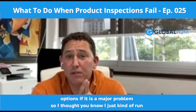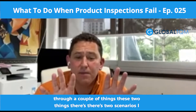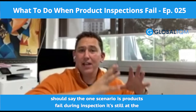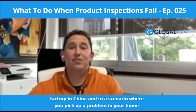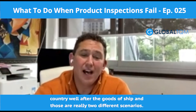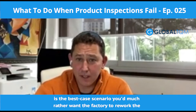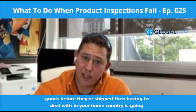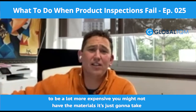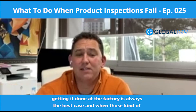If it is a major problem, what are your options? There are two scenarios. One: products fail during inspection while still at the factory in China. Two: you pick up a problem in your home country after the goods have shipped. Those are really two different scenarios. From my point of view, if you catch something at the factory before it ships, that's the best case scenario. You'd much rather have the factory rework the goods before they ship than having to deal with it in your home country — it's going to be a lot more expensive, you might not have the materials, and it takes a lot of time.